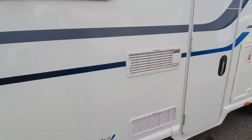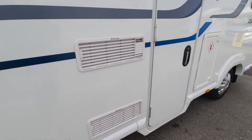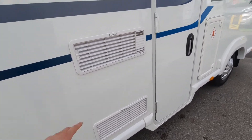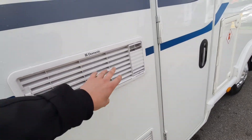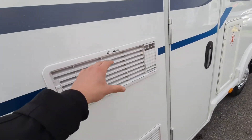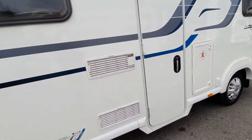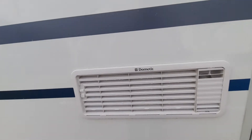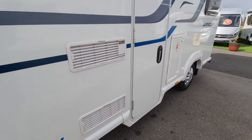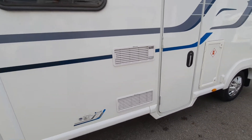For your gas locker, make sure all bottles are turned off at the bottle when travelling for safety — you don't want them active in a crash. Bottles go in and connect through a pigtail to the regulator. Your fridge vents: the fridge is not like a domestic fridge. It pulls air through here to cool itself, so if the sun is beating on these vents, try turning the vehicle around to help the fridge.